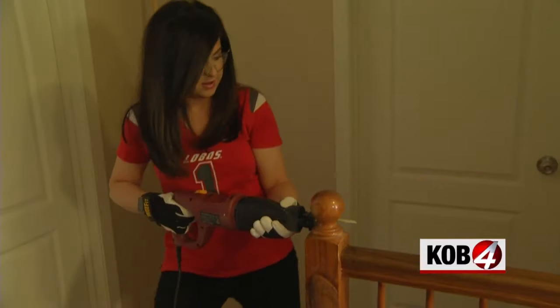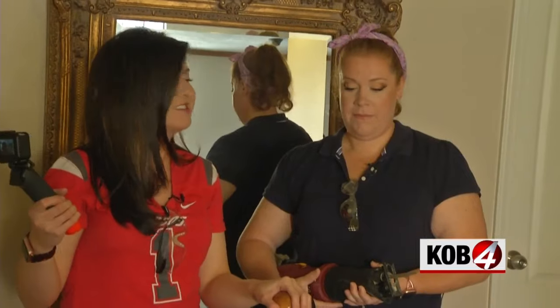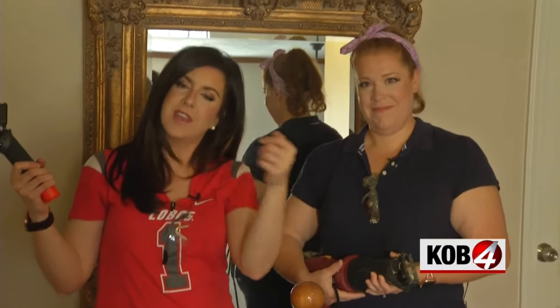Are you excited? I am. We're cutting these — the balls that sit on top of the stair newel posts. Insert Chevy Chase Christmas Vacation joke here.